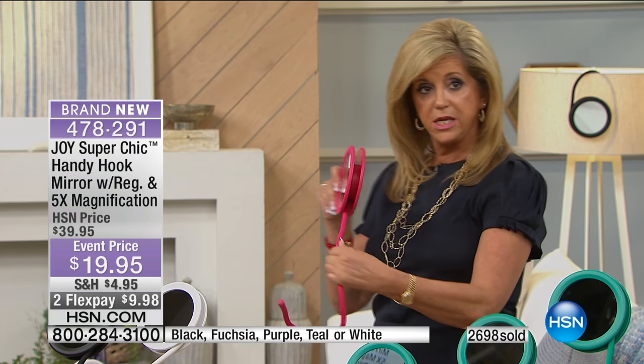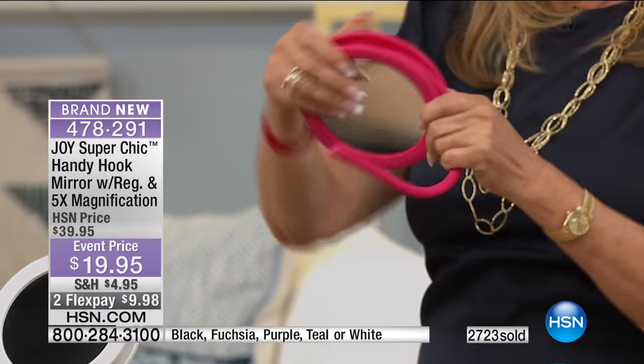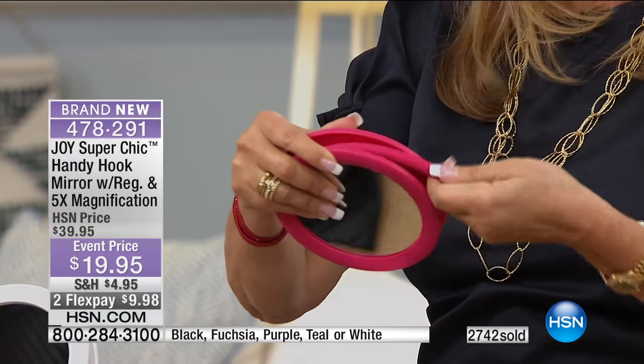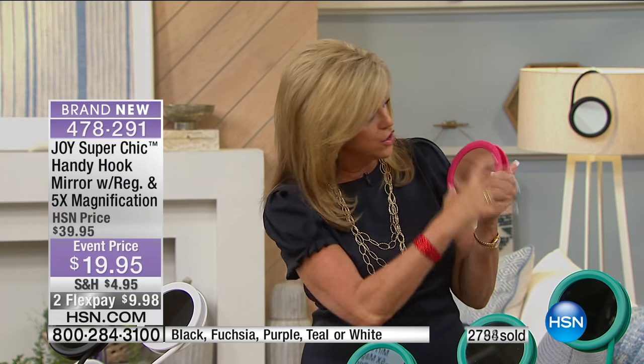I'm going to pick it up. I want you to see in here — this beautiful rubberized silicone coil just goes right within the frame. This is so phenomenal. It's so smart — you're going to want to hold it. It feels so good. And then you put it in the case. I'm telling you, I wish I could show you — I don't think we have a way with our cameras to show you the perfect five-time magnification — but it is amazing.